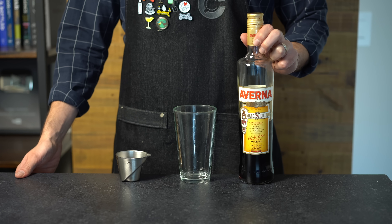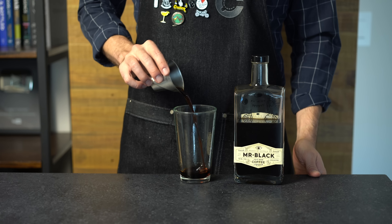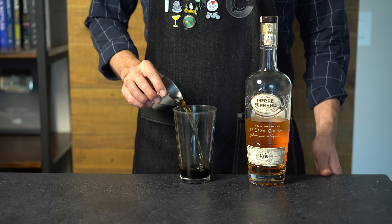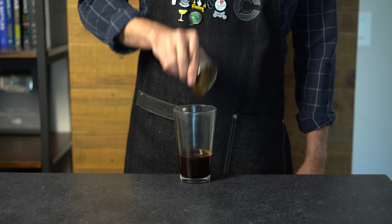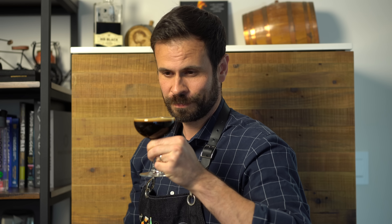If you have a dark bitter soul — the kind of person who drinks their coffee black — this version might be for you. Instead of a sweetener we're using an amaro; I've chosen Averna here, which is going to pair well with coffee. We're going to add three-fourths of an ounce or 22 mils to the shaker tin, followed by one half ounce or 15 mils of coffee liqueur. For our spirit this time we're using cognac — one and a half ounces or 45 mils — and of course another one and a half ounces or 45 mils of a fresh pull of espresso. Shake with ice for about 15 seconds, then double strain into a chilled coupe glass.